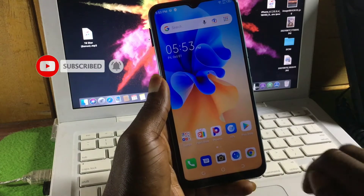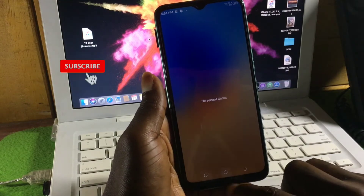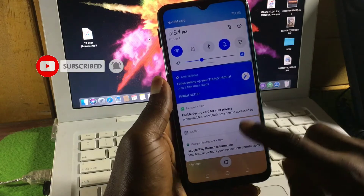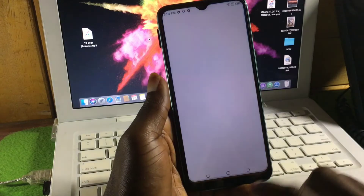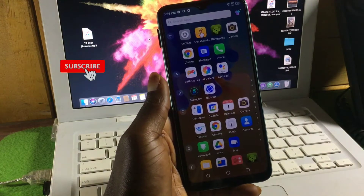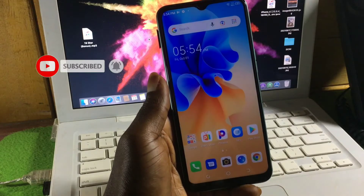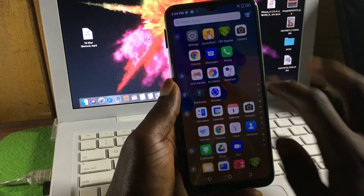From this point, you have everything working, but you will not be able to install apps from other sources or unknown sources. All you have to do is keep following the procedure. If you have made it to this point, you have successfully bypassed your device.